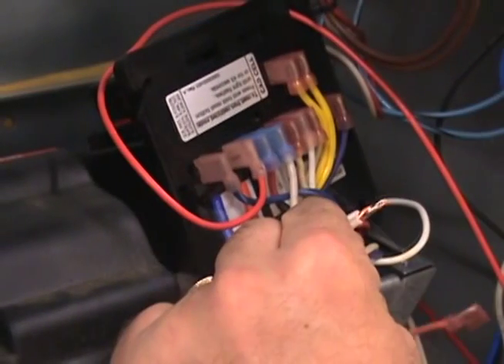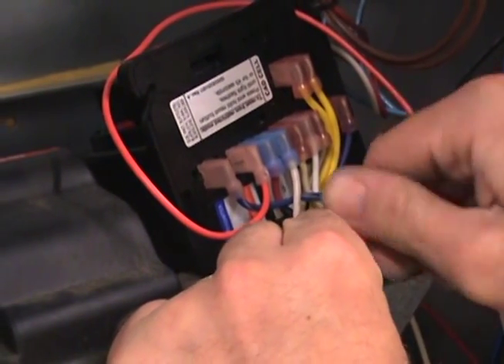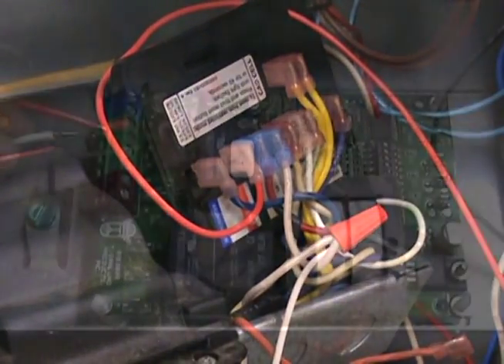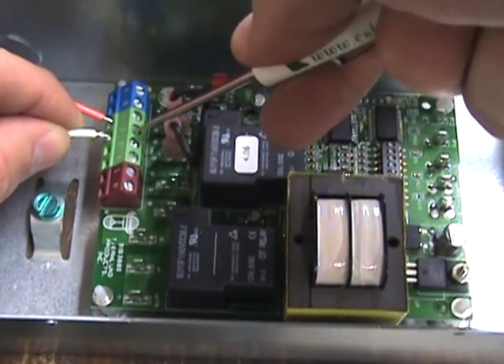Splice a new white wire in with the existing white on the 7184 and connect it to terminal number 2 on the UC1. The existing white wire is typically connected to the N or L2 terminal on the primary control.